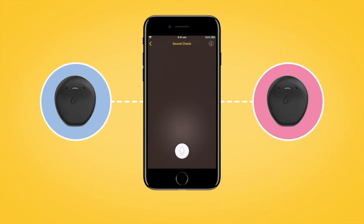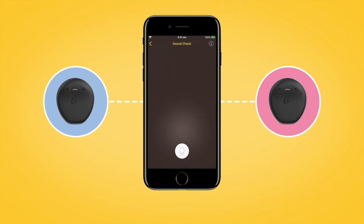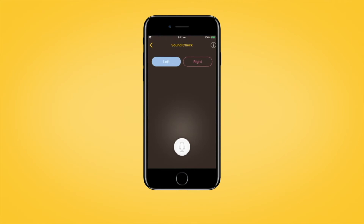If you have two sound processors, the left one will be selected when you open Sound Check. If you want to select the right sound processor, tap the right processor select button.